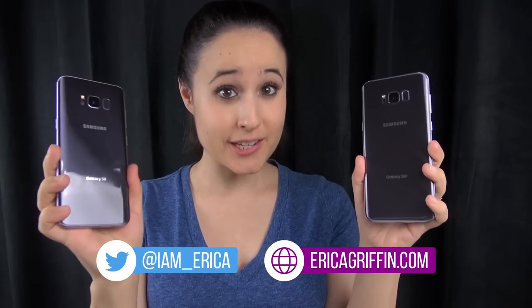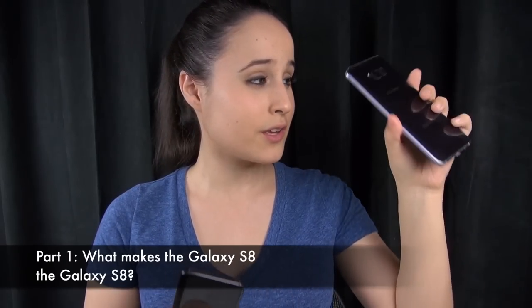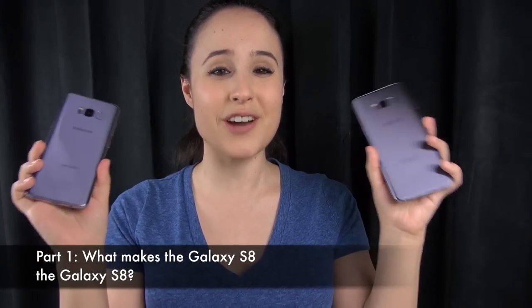Hey everybody, this is Erica, the technology nerd who likes to film stuff, and it is time for the full in-depth, all-you-need-to-know Galaxy S8 and Galaxy S8 Plus review. This is going to be a super long in-depth review, so I'm going to timecode it. Please check out the timecodes in the description so you can jump around from topic to topic, or of course you can just watch the whole thing through.